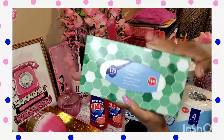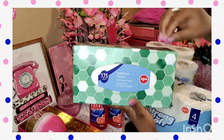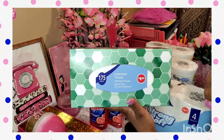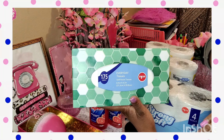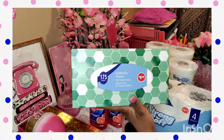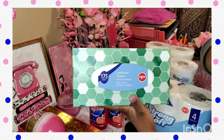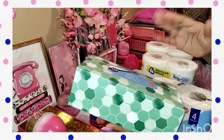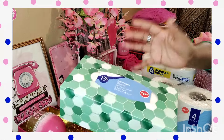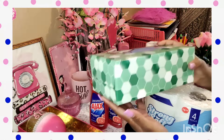Now, I said before Dollar General hauls are where I usually pick up my Kleenex, but this is the same exact buy. Dollar Tree has it for $1.25 for 175 sheets. The one at Dollar General is a dollar but it's not 175 sheets, so it still balances out. But you have to be careful if you're trying to shop for a bargain, because they do have a $1.25 option that doesn't have as many sheets.